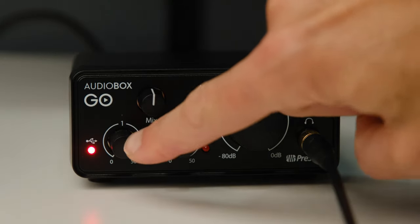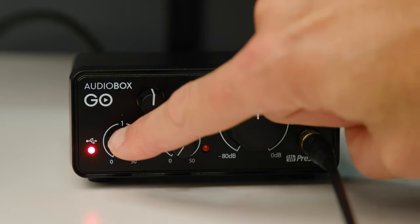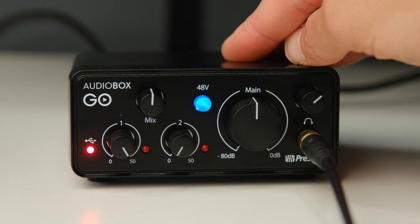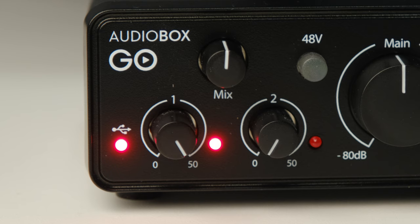You've also got separate gain control for your instrument in and your XLR in. There's a phantom power button that, when you click it, gives you a little light so you know whether it's on or off. And with both the instrument in and the XLR in, you get a little red light that flashes if you're getting clipping or distortion or maxing out your signal. Basically, they've got all the features you need into this inexpensive, tiny little interface.